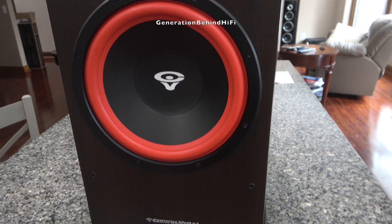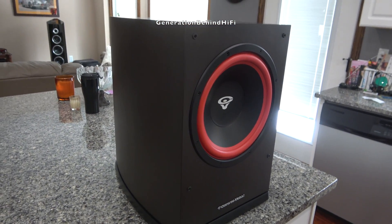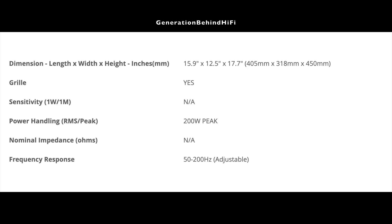So I'm very curious to see how the new LA-Series stacks up to the competition. In this video, I'll go over the TS parameters of the driver, the construction quality of the cabinet, and then we'll take a look at the amplifier. So how will this subwoofer stack up? Let's find out.